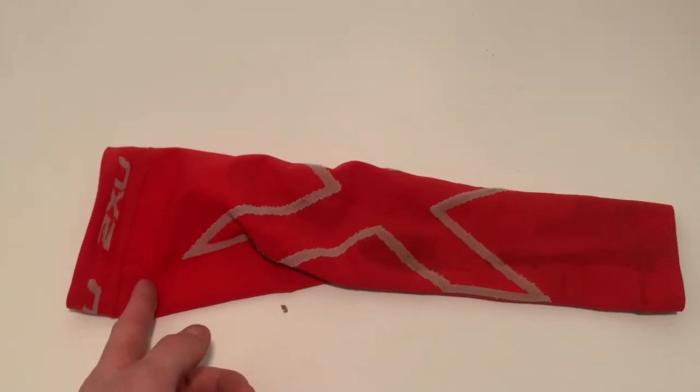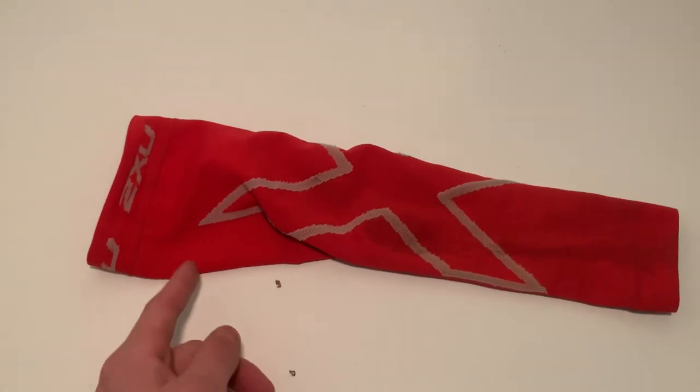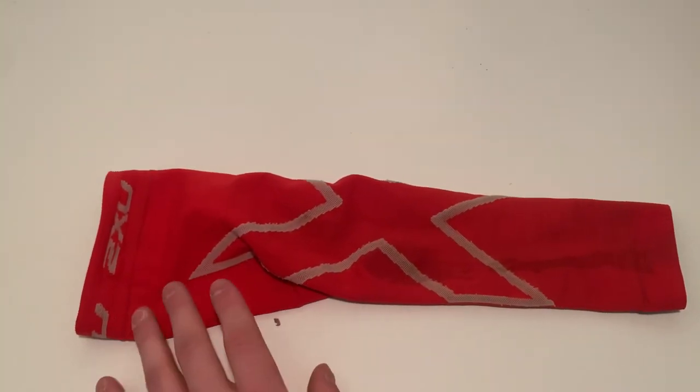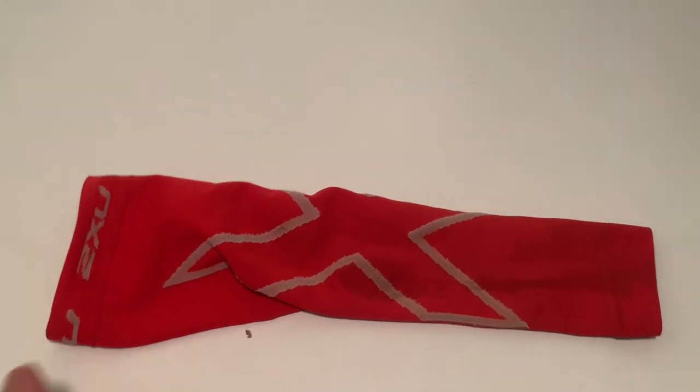I got this on sale — like half off, actually, I think it was. You can also get 2XU tights, shirts, things like that.